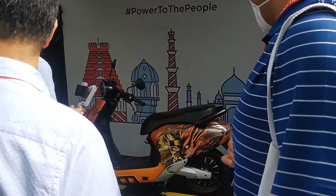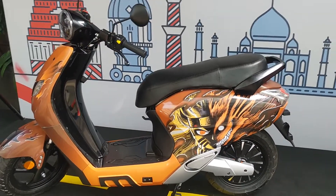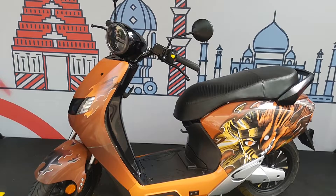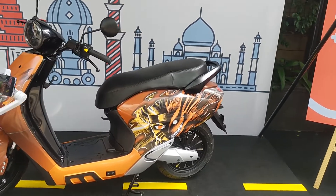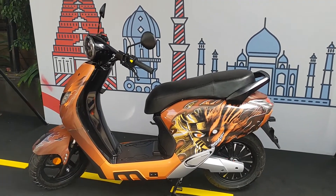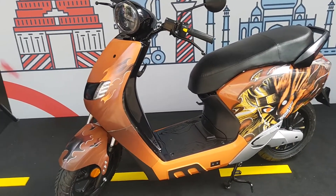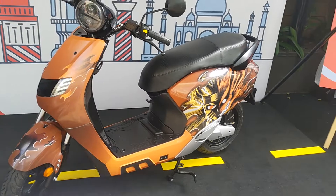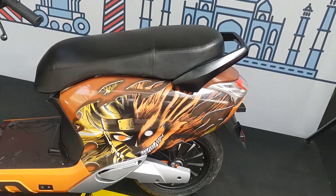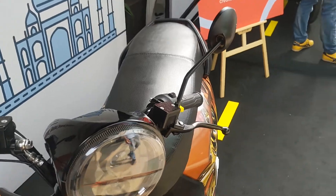The company also offers cosmetic customization options. Here's an example of a scooter done up with graphics — I'm not sure if that's a Naruto character, but you can make it look like anything you want. However, one concern is what the registered color on the RC would be after modifications, since multiple shades could cause RTO troubles.